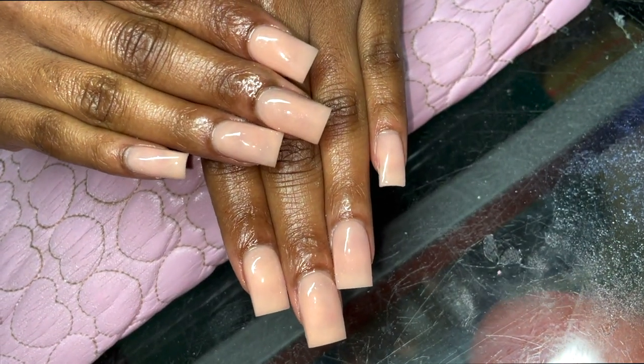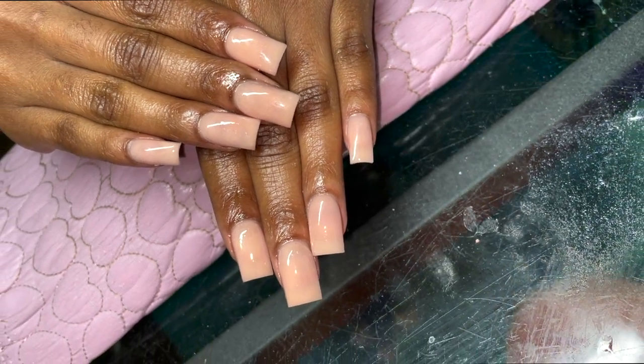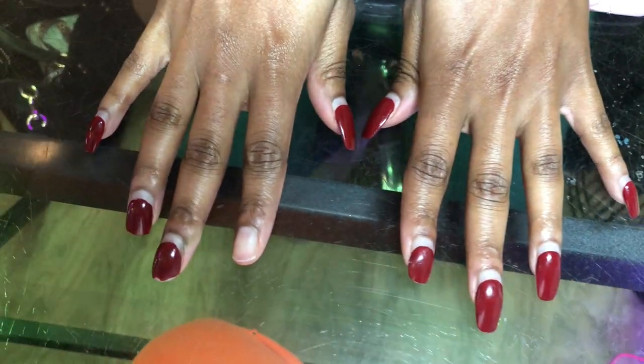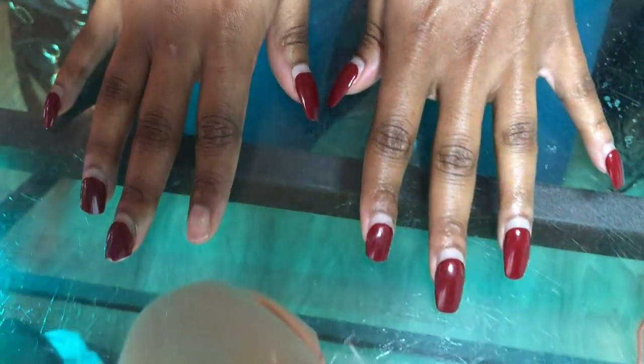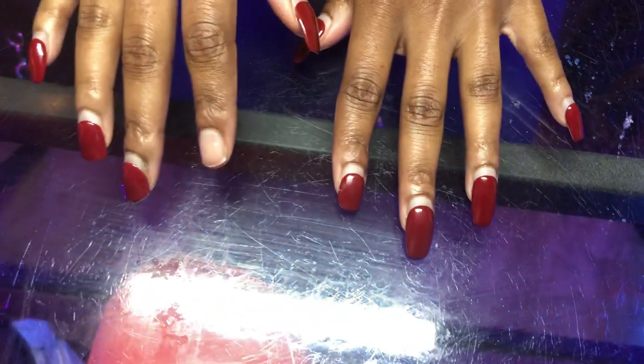What's up y'all, it's Peaches, your favorite nail tech. We are back with another video and today's video is really just going to be some tips and tricks for a perfect short set. So this is what this client walked in with — she was a new client, this is the first time I've seen her.